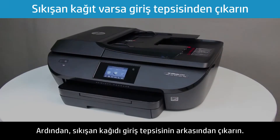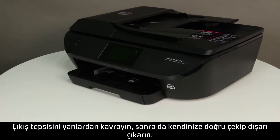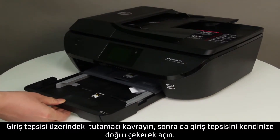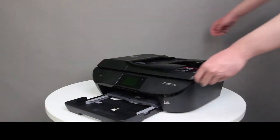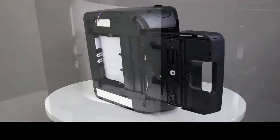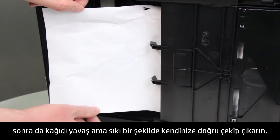Next, check for jammed paper behind the input tray. Press the Power button to turn off the printer. Grasp the output tray by the sides and pull it toward you to remove it. Grasp the handle on the input tray and pull the input tray toward you to open it. Remove any paper from the input tray, or any paper that blocks the photo tray. Turn the printer onto its right side so that you can access the bottom. Check the gap on the bottom for paper, grasp any paper with both hands, and then pull the paper slowly but firmly toward you to remove it.